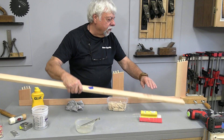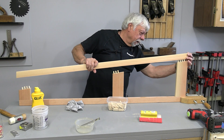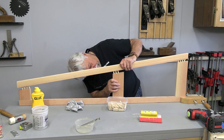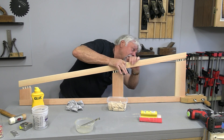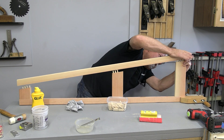This is the second gable, and I'm just finishing up — I've put glue in the holes and on the dowels and everything's lining up.